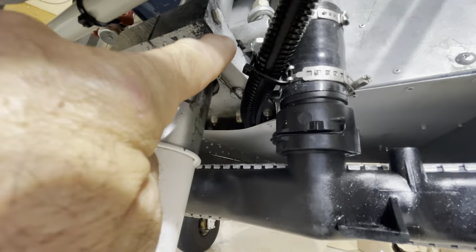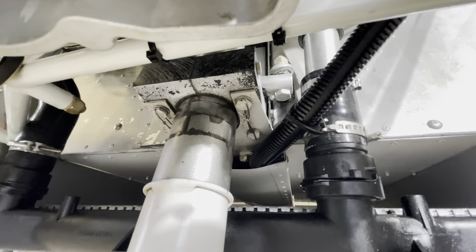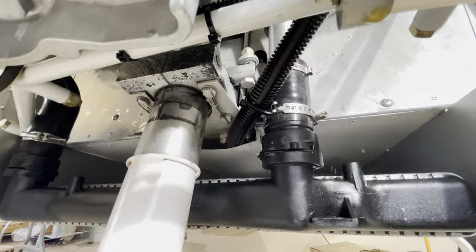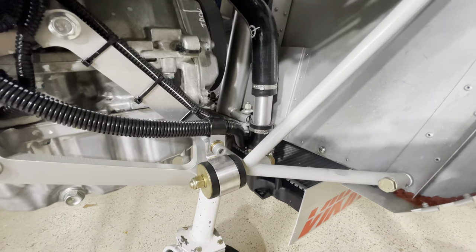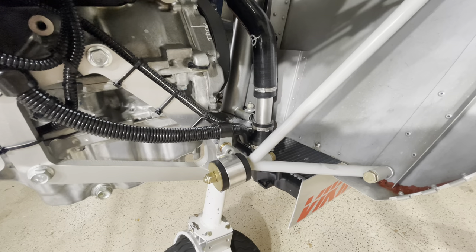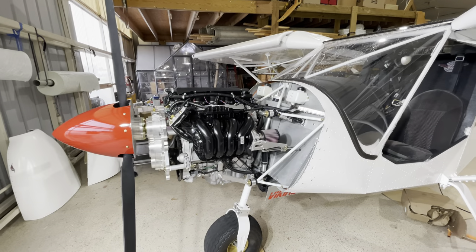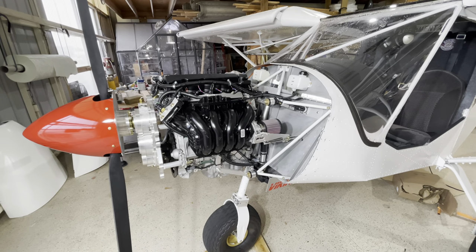In the area where the steering rods go back and forth for the steerable nose wheel on the Zenith, make sure the hose is not being pinched. Other than that it's very simple — make sure it stays clear of everything, use proper clamps and fuel injection hose, and it'll be very safe. We need fuel, we need air, and a few other things to keep an engine running safely.